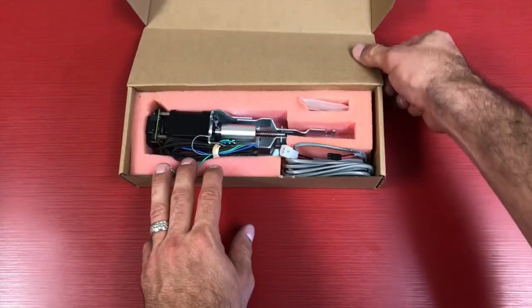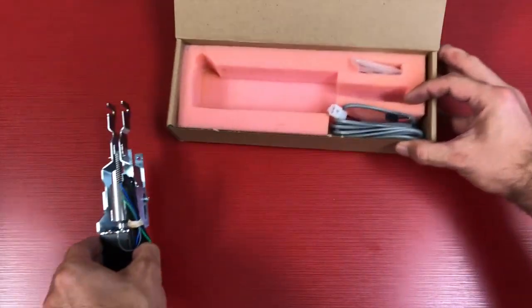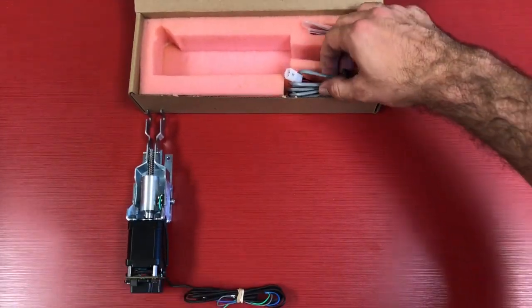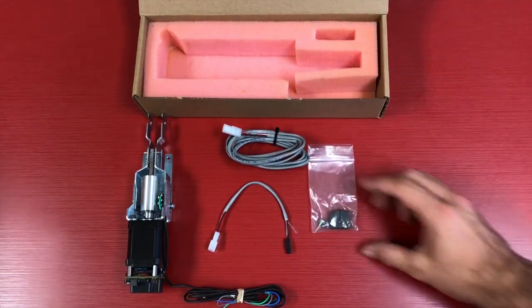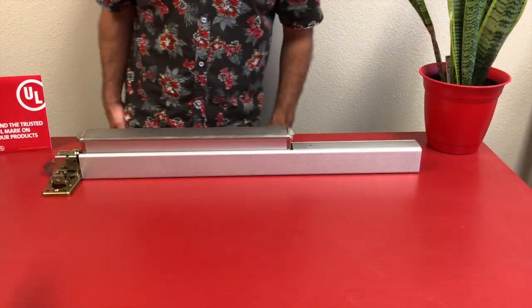Here are all the items included in your ED-LP2-ULM kit: motor mount and assembly, an 8-foot lead, a 6-inch push-and-go pigtail, two Phillips head screws, and a spring compression bracket.